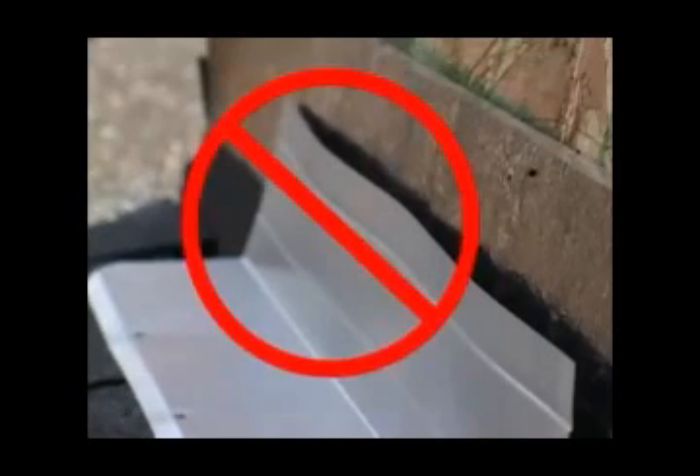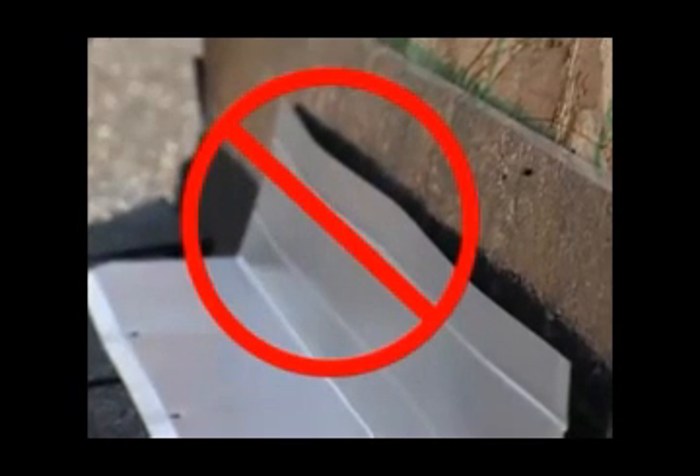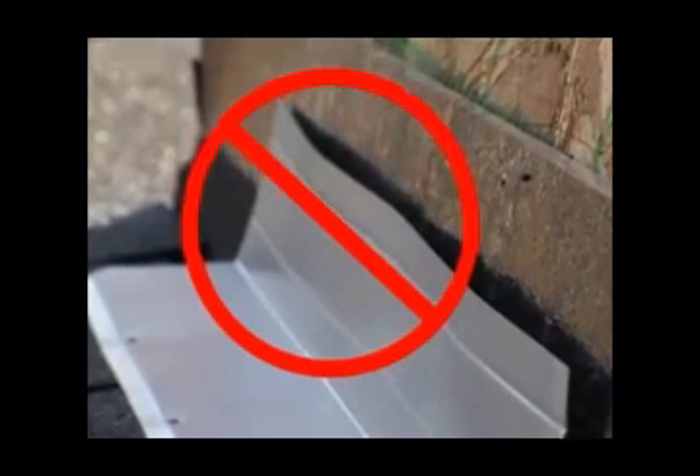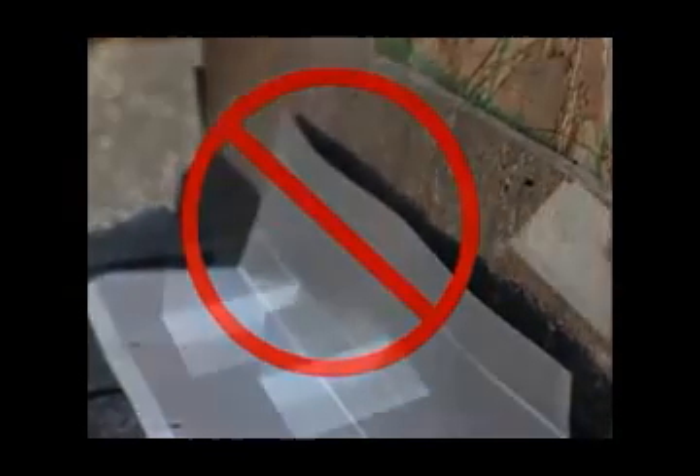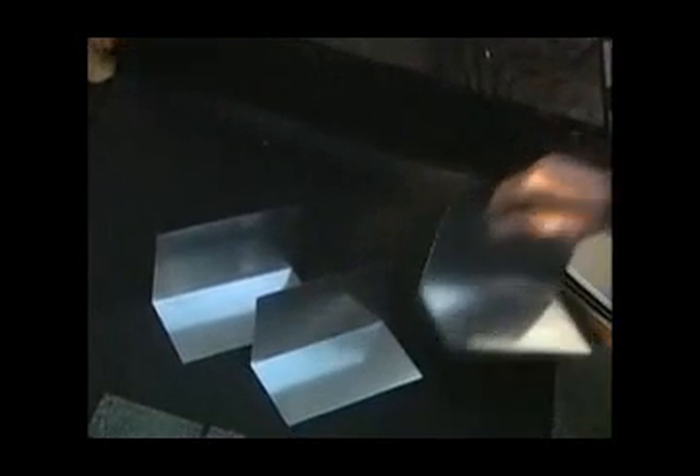This procedure is called step flashing. Step flashing performs better than solid continuous flashing because it ensures a waterproof seal at these critical areas. The use of continuous flashing or L flashing at these areas is not recommended because it is dependent on sealants for water tightness. Overall, step flashing is the most proven way to flash these areas.